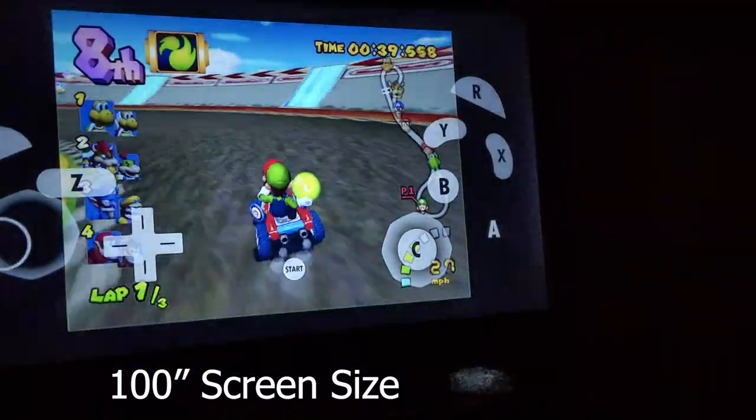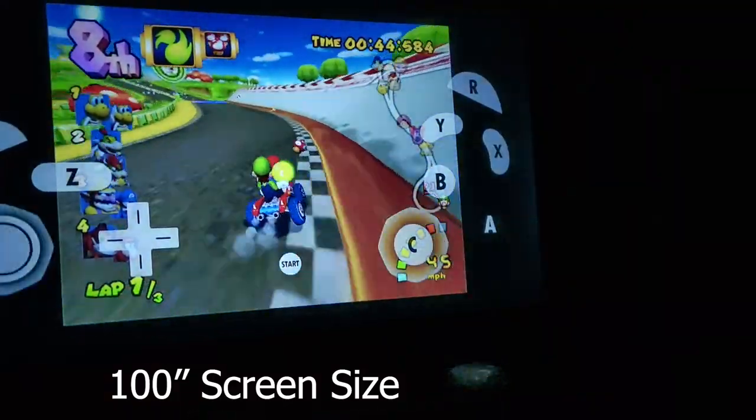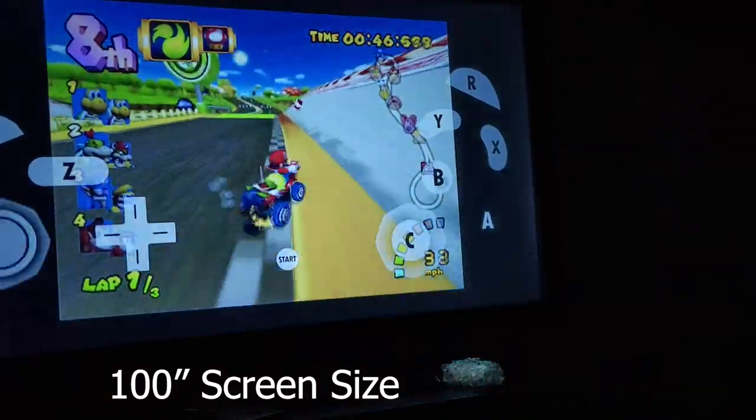I had no problems playing Fortnite, Asphalt Racing, or any emulators that I had. Everything looked great and it was a joy playing on a huge screen.